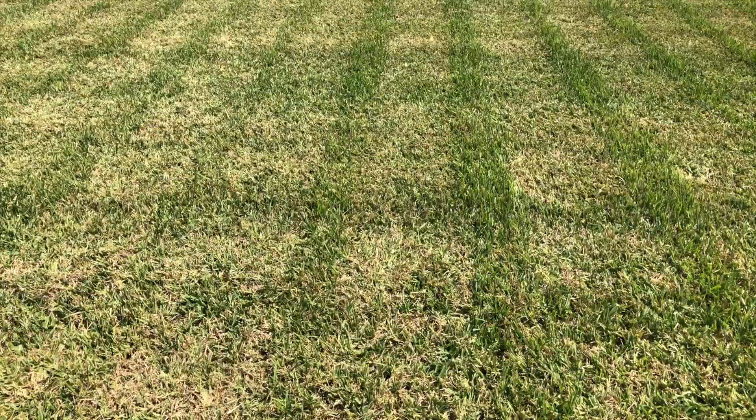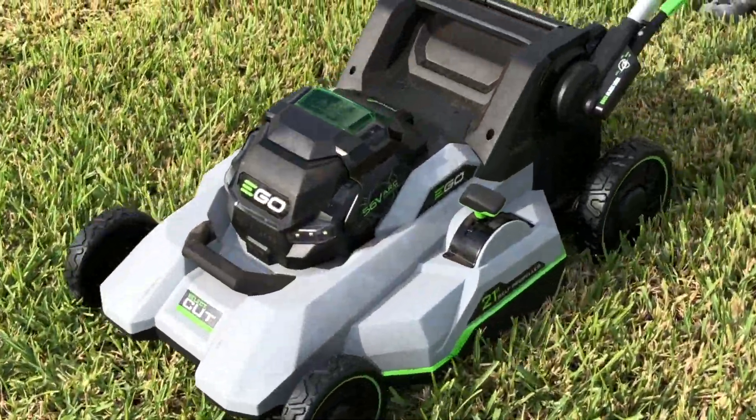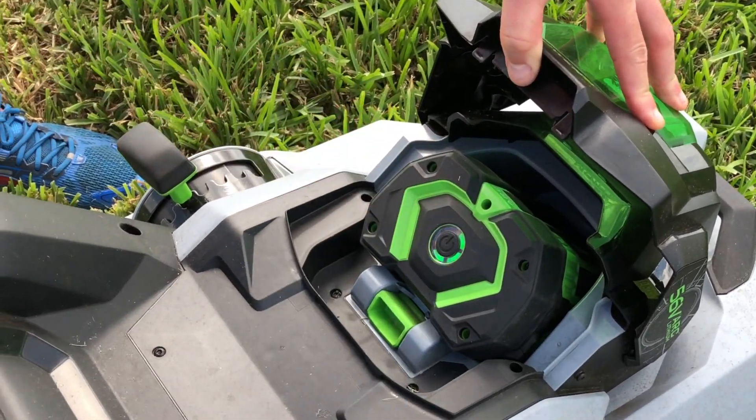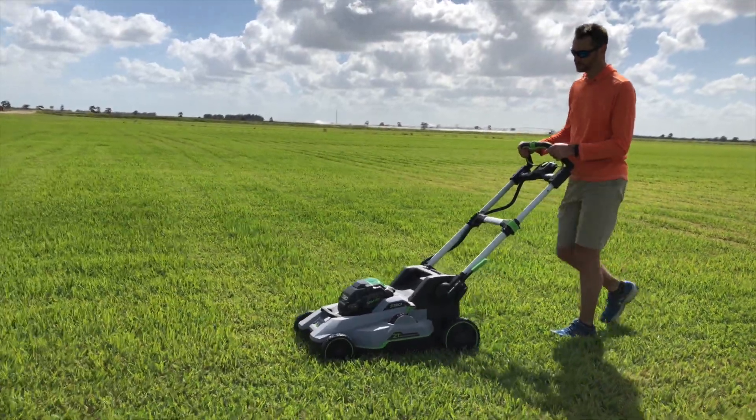After testing this mower over two days on literally acres of pristine and tall St. Augustine, this mower seems to be the new top performer. The battery on the SelectCut now inserts at an angle so you can see the charge status while you mow, and everything is still IPX4-rated to handle dust and water.